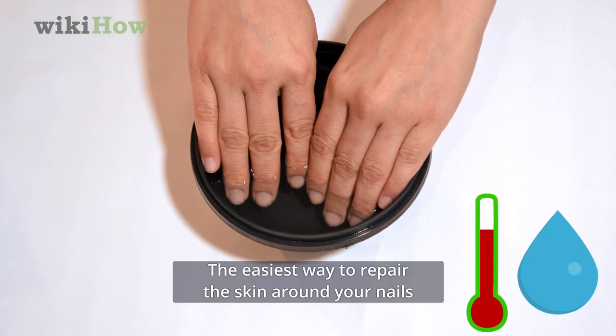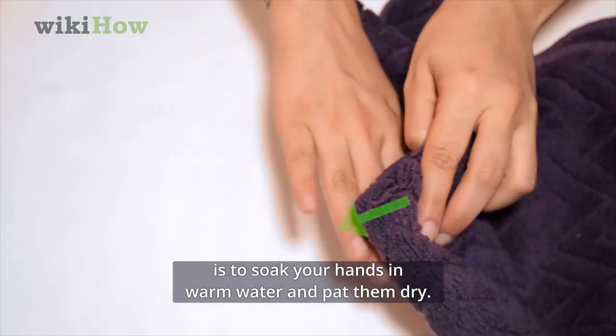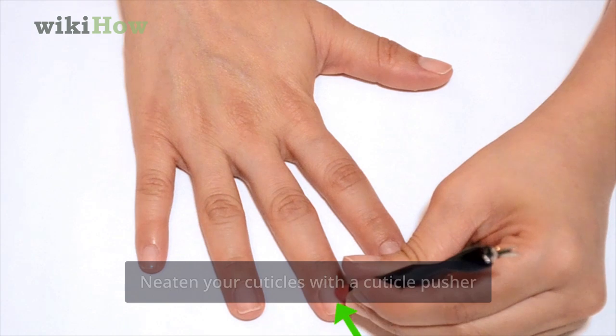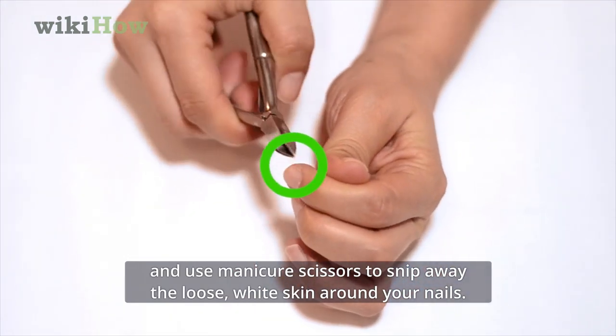The easiest way to repair the skin around your nails is to soak your hands in warm water and pat them dry. Neaten your cuticles with a cuticle pusher and use manicure scissors to snip away the loose white skin around your nails.